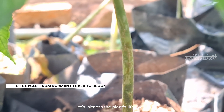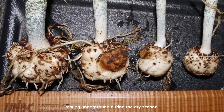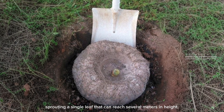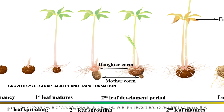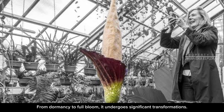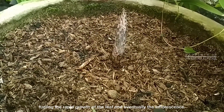Now let's witness the plant's life cycle. Amorphophilus decassilvii begins its journey as a dormant tuber, resting underground during the dry season. As the rainy season approaches, the tuber awakens, sprouting a single leaf that can reach several metres in height. The growth cycle is a testament to nature's adaptability. From dormancy to full bloom, it undergoes significant transformations. The tuber stores energy during dormancy, fueling the rapid growth of the leaf and eventually the inflorescence.